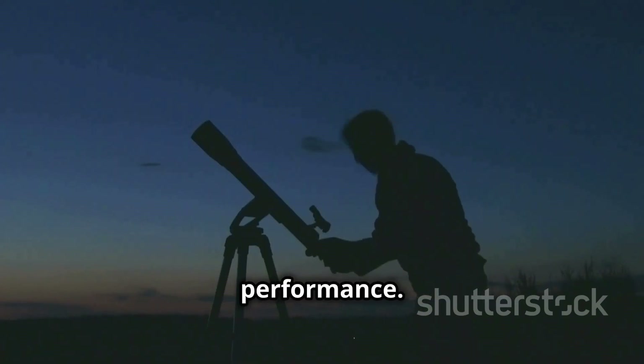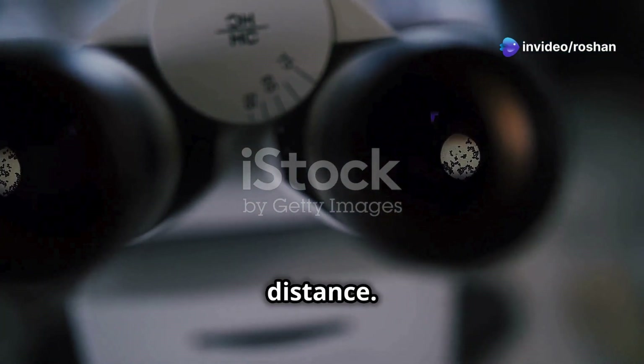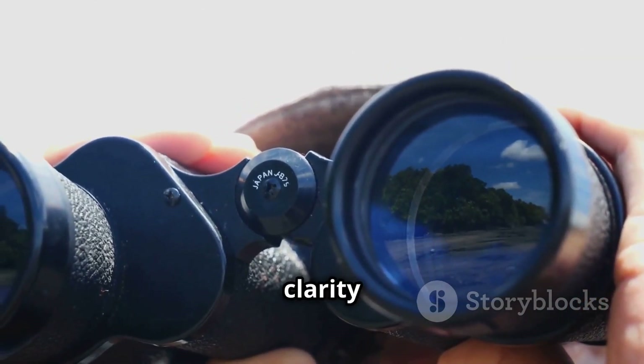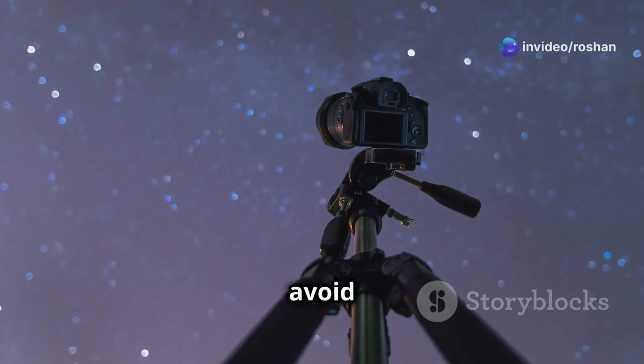Now let's talk about performance. The 25x magnification is powerful, giving you sharp and detailed views of objects from a distance. Whether you're looking at the moon, Jupiter's moons, or terrestrial objects, the clarity is impressive. However, due to the high magnification, using a tripod is highly recommended to avoid image shake.